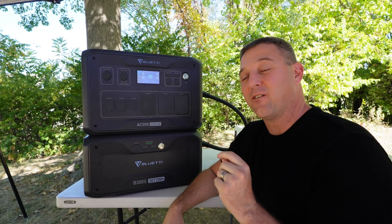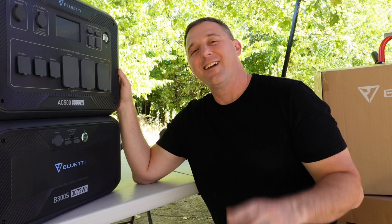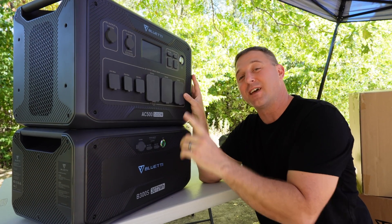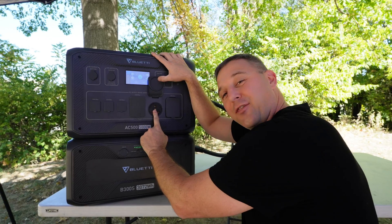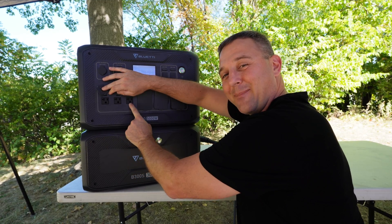The Bluetti AC500's premier feature is its 5,000-watt AC inverter. This AC inverter runs at 5,000 watts continuous and up to 10,000 watts for surges — so you could even do your laundry during a power outage. This inverter has a 50-amp outlet, a 30-amp outlet, a different 30-amp outlet, and three 20-amp outlets.